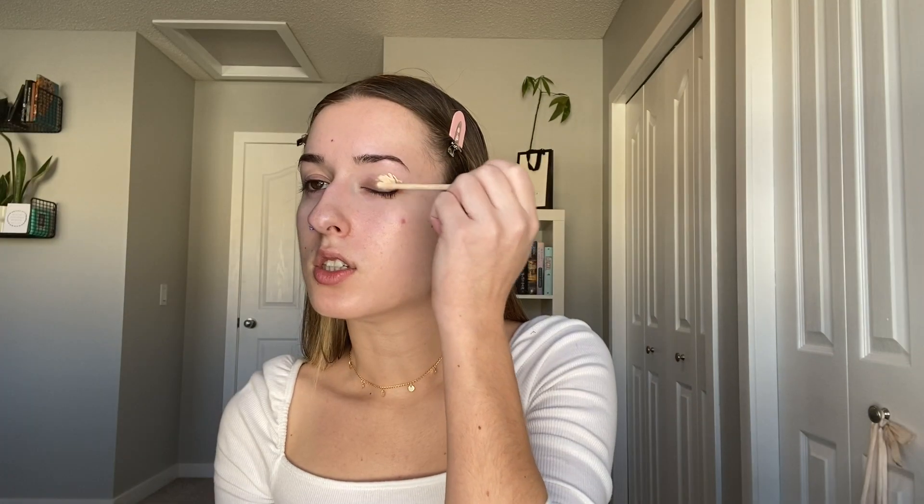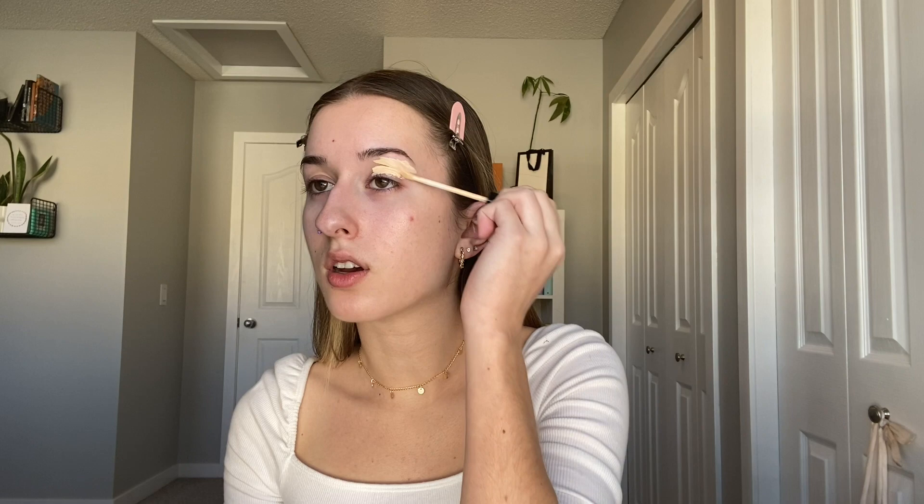I'm going to start with eyes first because I think I want to use a pigment that's not in this palette, and guaranteed there's going to be fallout — when is there not fallout when you use a pigment? I'm going to be using the Maybelline Fit Me Concealer in shade 11 Vanilla to prime my eyes. I don't own an eyeshadow primer because I find them completely useless, so I always just use a concealer, and I'm going to put a solid chunk of this on and blend it with my damp beauty blender. Okay, I look like a crazy person now, but it's fine.